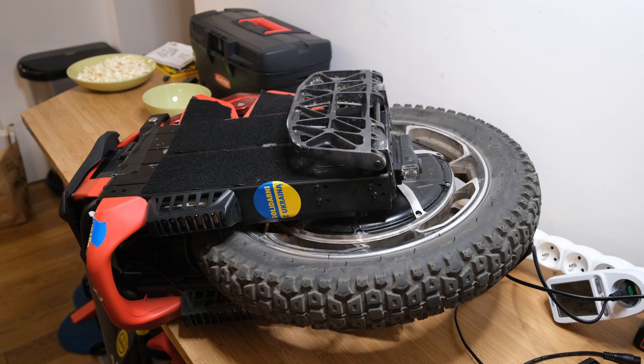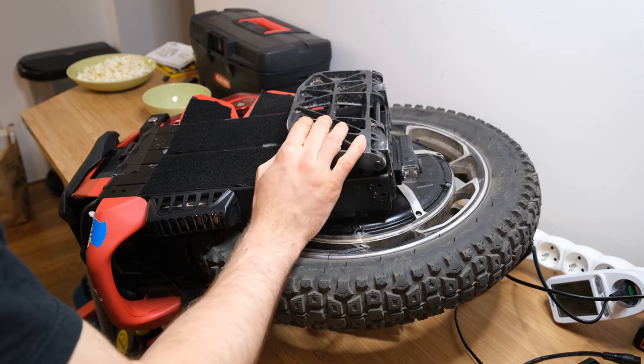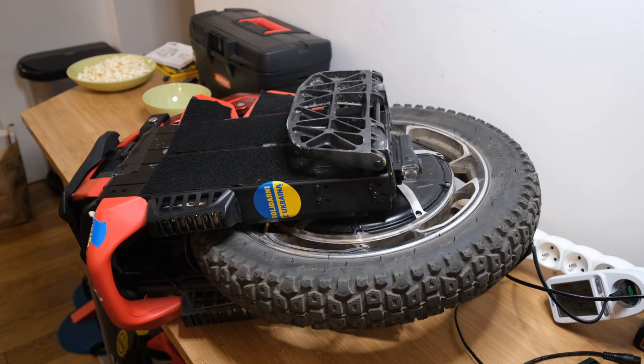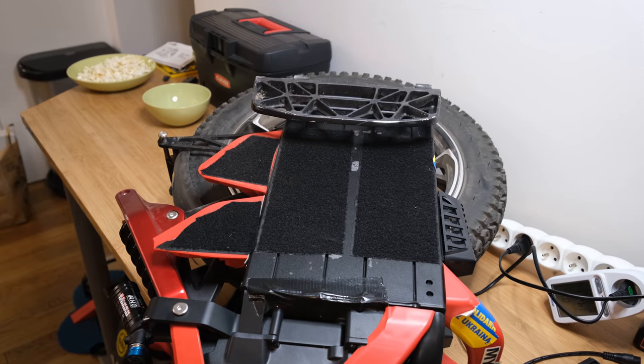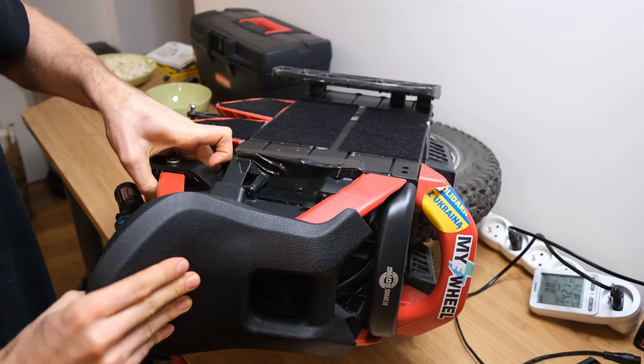Just like in my last videos, I encourage you to support Ukraine. The war is still going on so they need our help. Also huge thanks to Serge — he's actually from Ukraine and he helped me to disassemble this wheel. He worked before at the Drive Pro, so his knowledge and experience helped me a great bit.